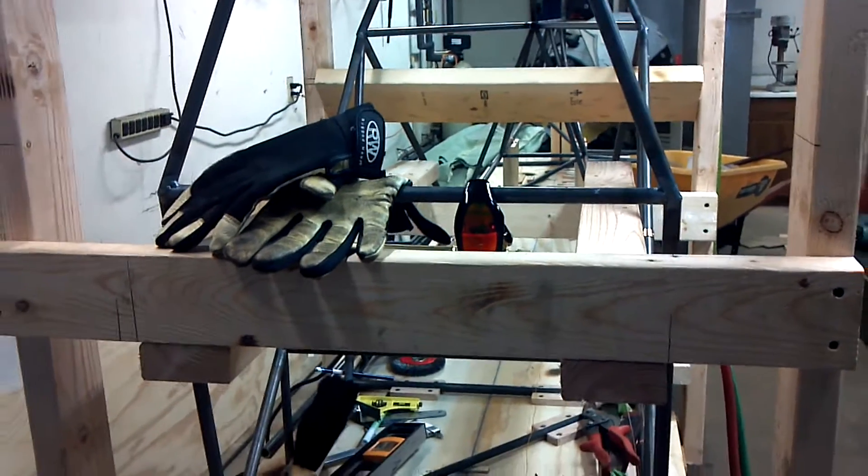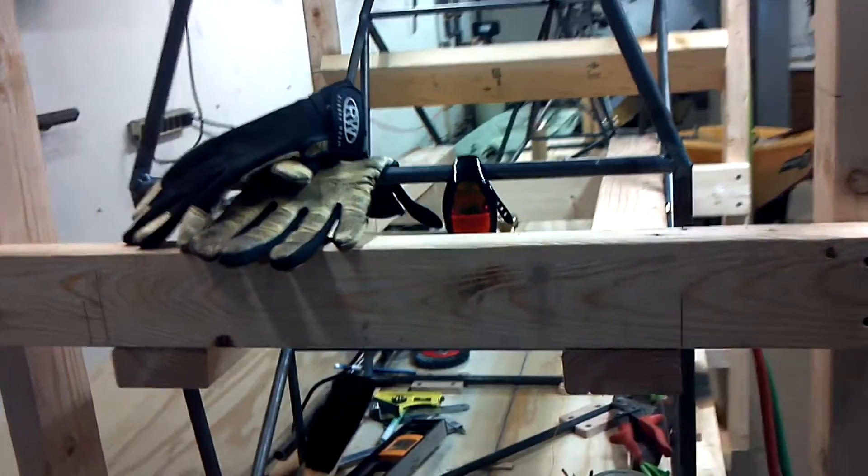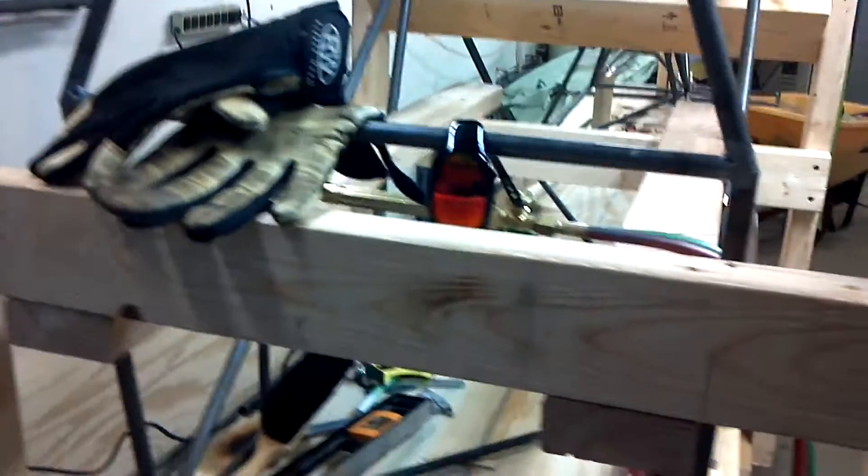Okay guys, I'm getting ready to head out for a vacation for a few days, so here's where I'm at. I put this cross piece in — that's no big deal at all.